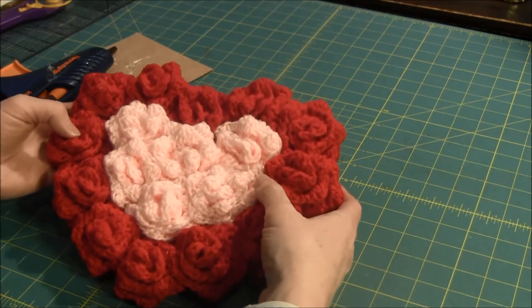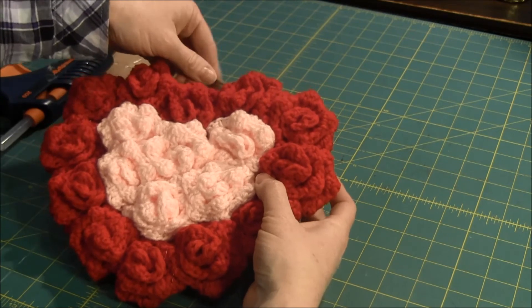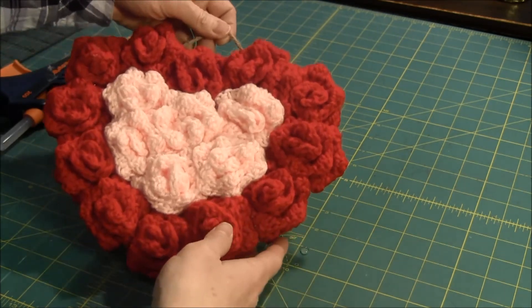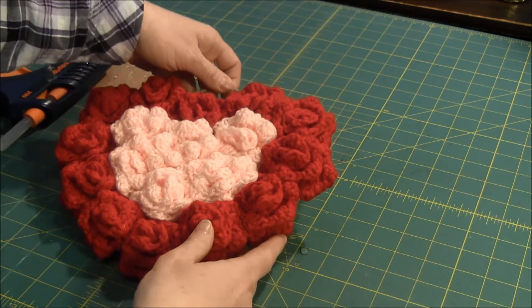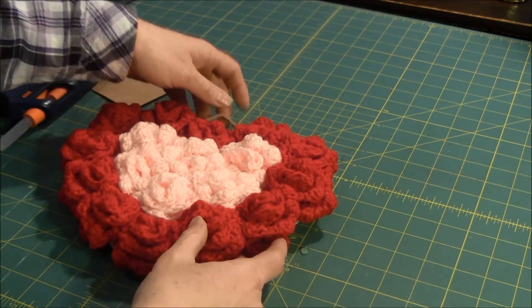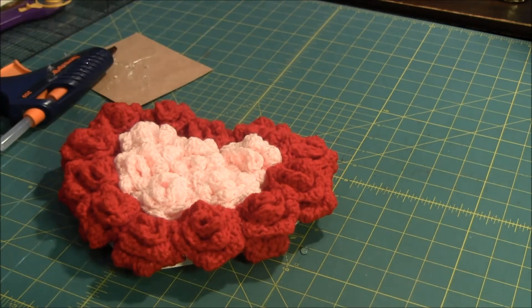I have all of the roses glued onto my frame to make a nice little frame for Valentine's Day. I hope you enjoyed this project! You can keep up with us by subscribing to our YouTube channel and by following us on Facebook, Twitter, Pinterest, or Google+. Visit our website by clicking the I-card to find the links to follow us.